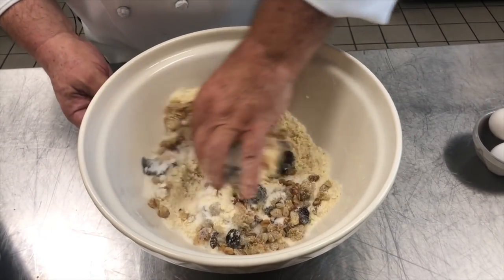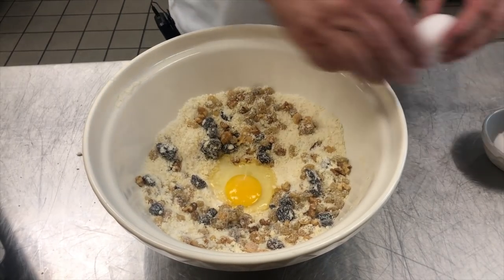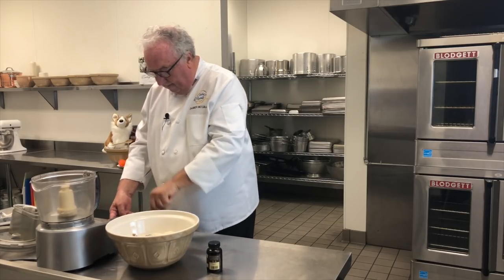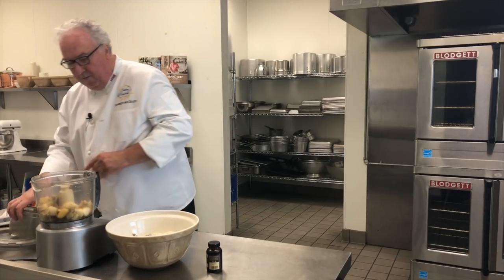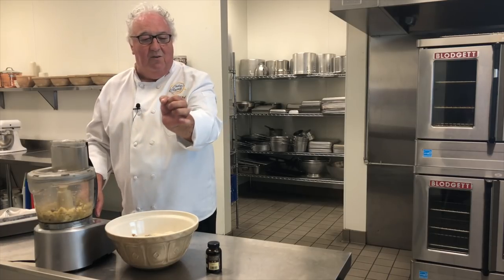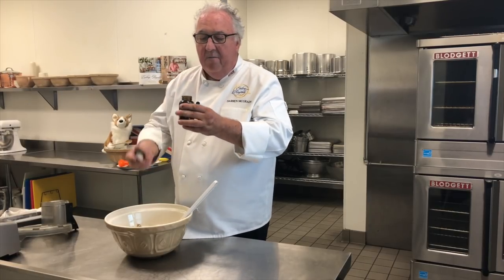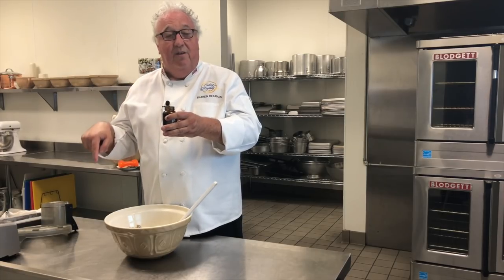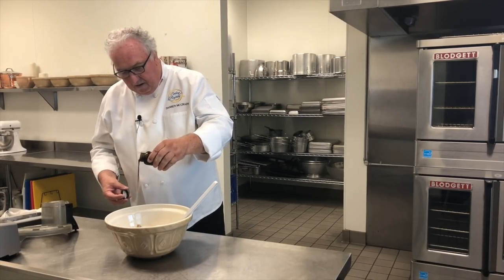Mix all of those together and make a well in the center and add the eggs. Peel the bananas, break them up a little bit, and then mash them. You can do this by hand or as I'm doing, in the food processor — just pulse. I don't mind a few small lumps; when you bite into the banana bread those little chunky pieces of banana are lovely. You don't have to go to a really fine puree if you don't want to. They smell amazing. And finally some vanilla bean paste — this Nielsen-Massey vanilla bean paste is absolutely gorgeous. I'll put a link in the description below. It's not too expensive and it's better than vanilla extract.